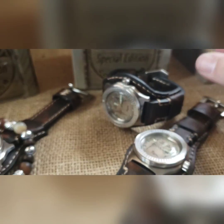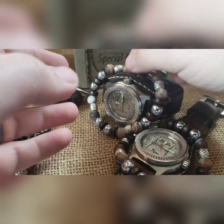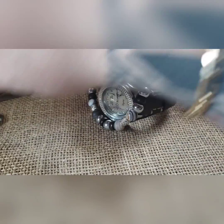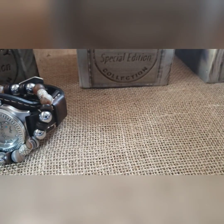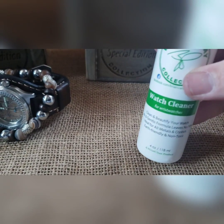Those guys are also going to get their matching beads — entirely up to them whether they wear them or not, but they go with the watch and they'll be in the box. As with every build, they're going to get watch cleaner — three of them, one for each person.